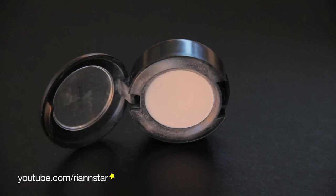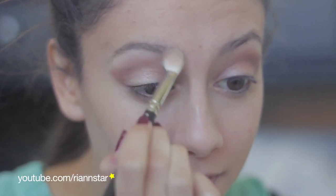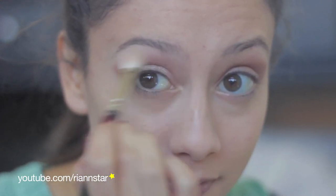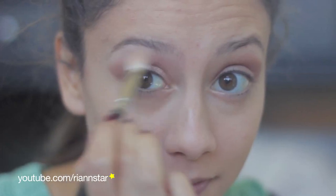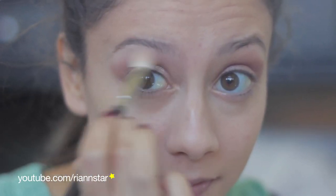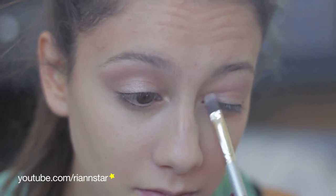Then taking Blanc Type by MAC, I'm going to apply that under my brow and sort of soften the look by blending — blend away until it looks like a gradient. Then taking Naked Lunch by MAC, I'm going to apply this in my inner tear duct area, just to highlight the inner parts of my eyes.